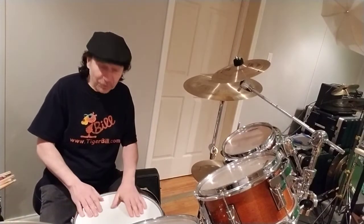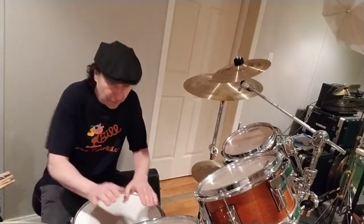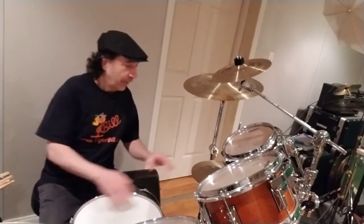But that's just the beginning — you can use your hands on the drums, tighten the head up a little bit, use your elbows in there, and so on.